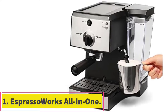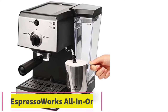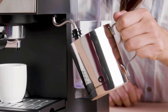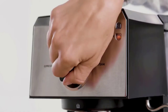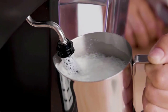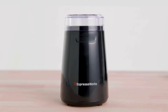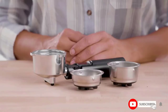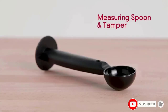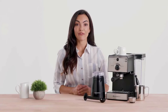Starting at number 1: the Espresso Works All-in-One Espresso Machine. For a device with all the right accessories, this might be an ideal pick for a lot of people. The machine allows you to go through all the motions of brewing a cup on your own. This device will enable you to buy whole coffee beans, as the plug-in electrical grinder lets you turn whatever beans you come across into a beverage. You might expect this to raise the price, but it doesn't — you can get it for just over $200.